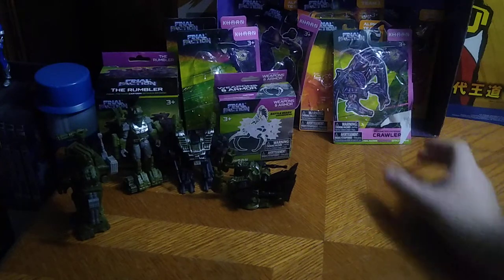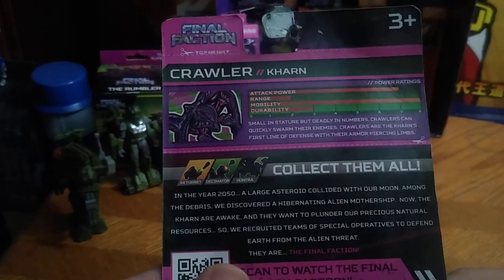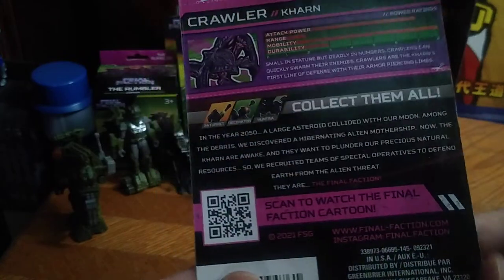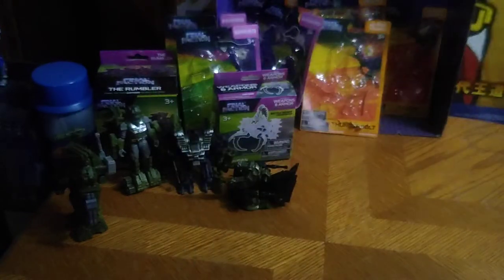We've got the packaging for the crawler here — looking very intimidating. Crawlers are the most ugliest creatures in the Karn army, I think.